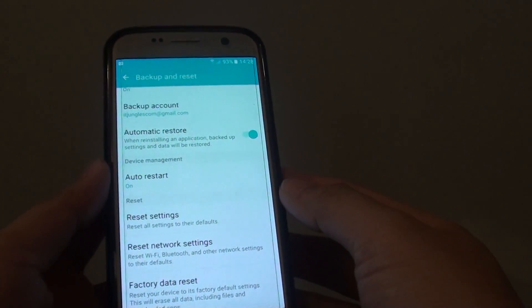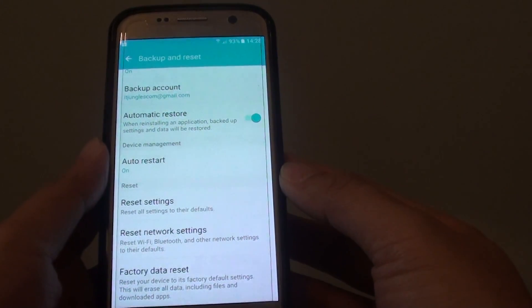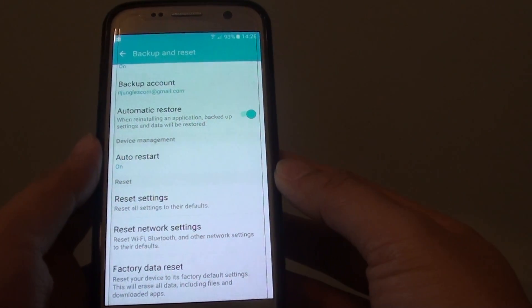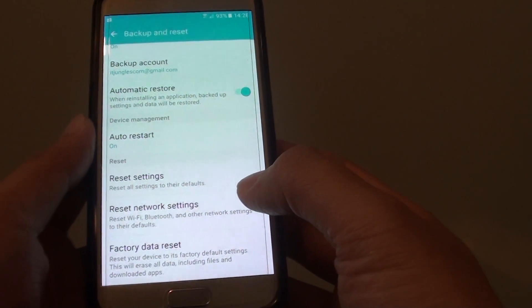How to reset network settings on the Samsung Galaxy S7. If you are having trouble connecting to a wifi network or bluetooth device, you can try to reset the network settings and see if that can fix the problem.